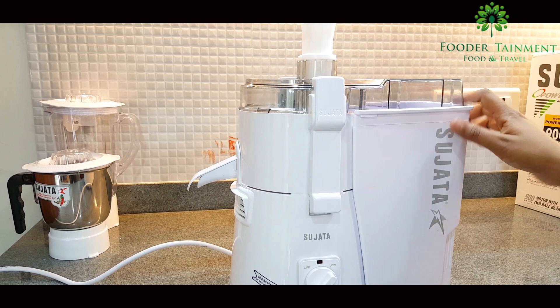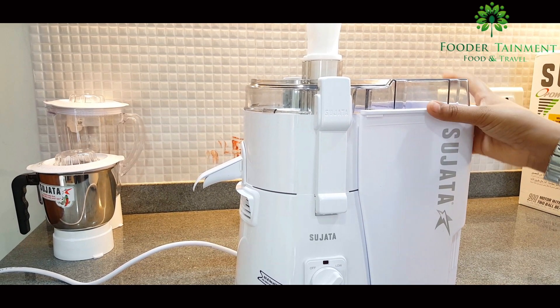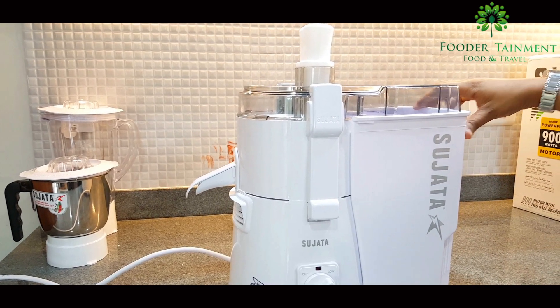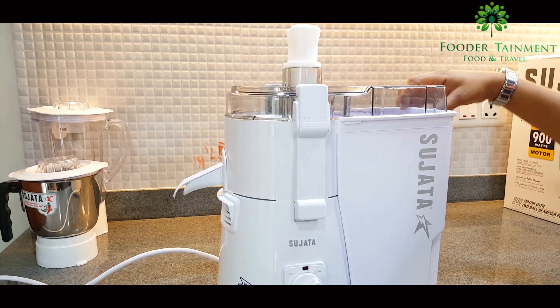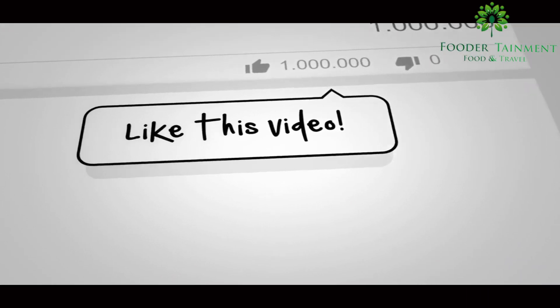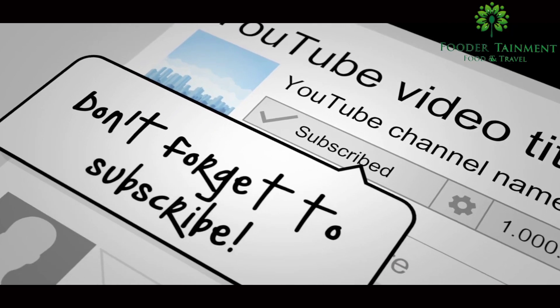In order to help your decision making process, I have tried to show each and every part of the Sujata Powermatic Juicer Mixer Grinder and also shown its distinct features and how it has been holding the number one position for the last 10 years with five star ratings among other available products in the market. See you soon in my next video. Till then take care, stay home, stay safe, Jai Hind, Jai Bharat, bye bye. Thank you so much.